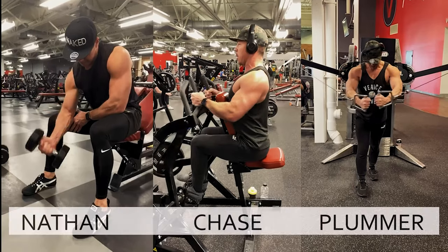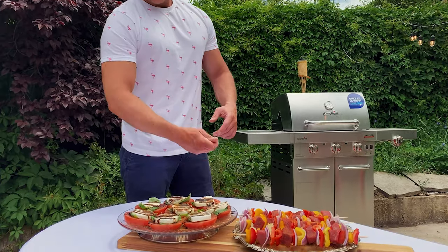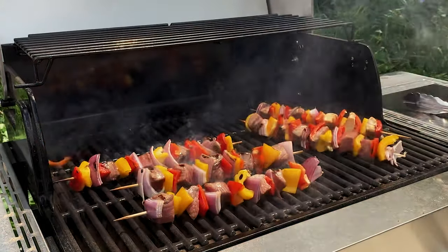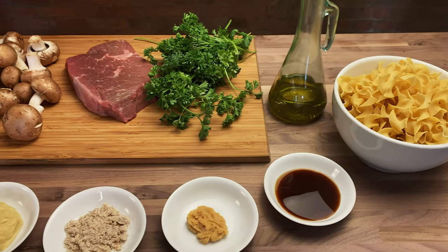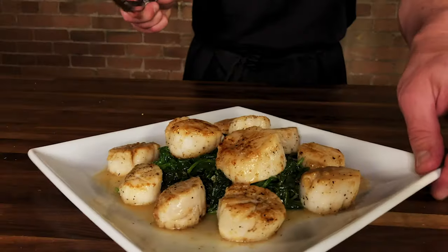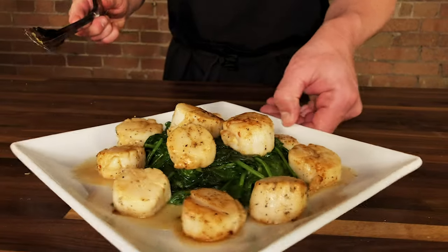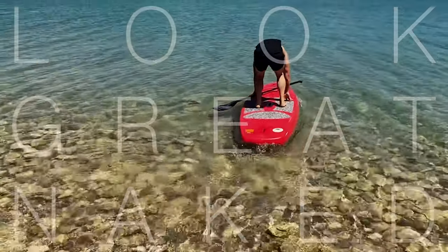This is the Look Great Naked Cooking Show, and I'm your host Nathan Chase Plummer. I will share with you my own healthy gourmet recipe straight from the Look Great Naked Cookbook series. These recipes require minimal prep time and are sure to impress your friends. We will also provide you with the macronutrients to keep you informed on what's going into your body. Along with the freshest ingredients, we will help you pick the healthiest options. Join us each week as we provide you with the tools to look great naked.